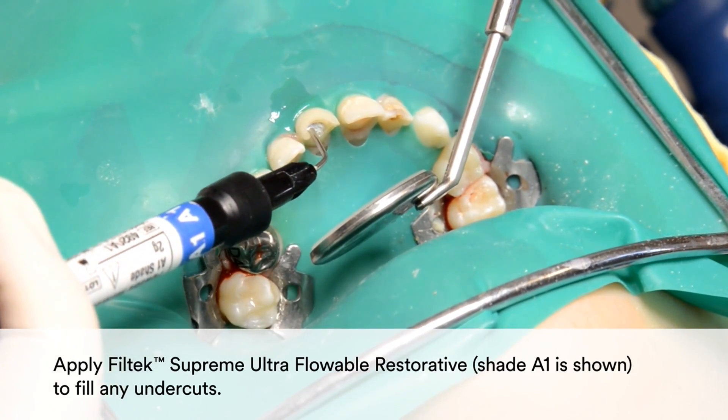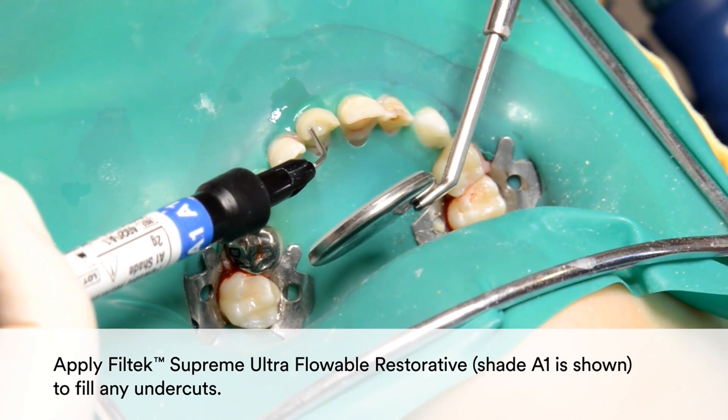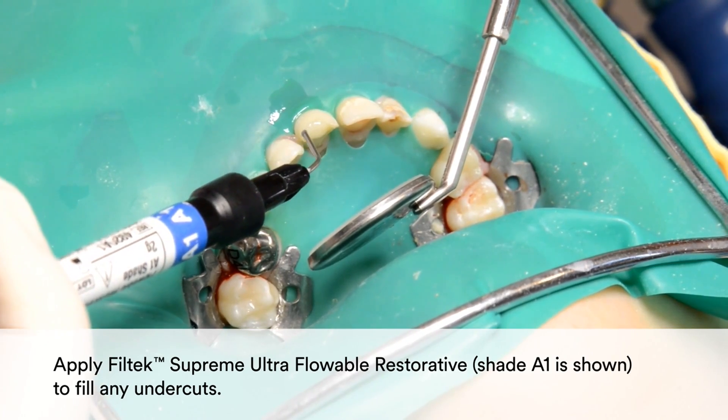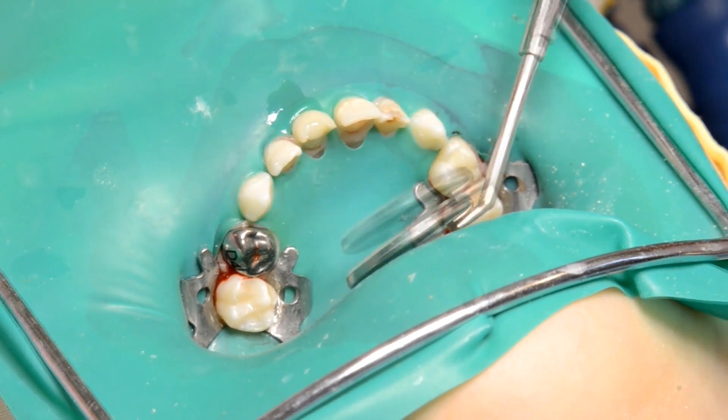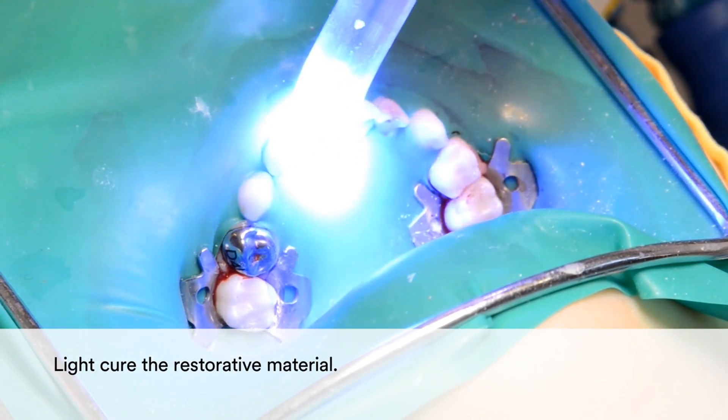Apply Filtek Supreme Ultra Flowable Restorative to fill any undercuts. In this example, shade A1 is shown. Light cure the restorative material.